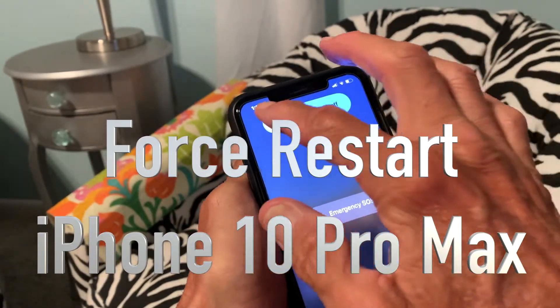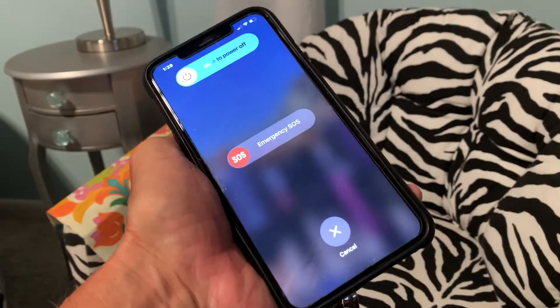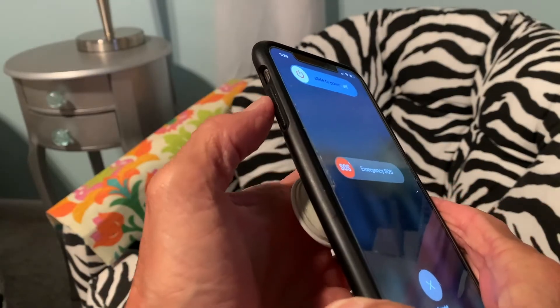My girlfriend's iPhone 10 Pro Max has a frozen screen. You can see I can't do nothing. I'm trying to power it down and it will not work. So what do you do? You've got to do a forced restart.